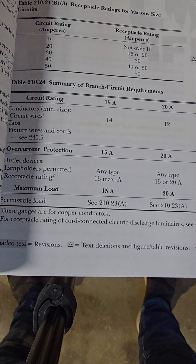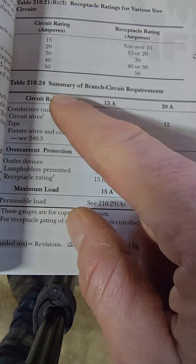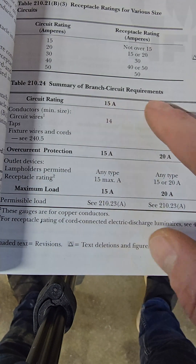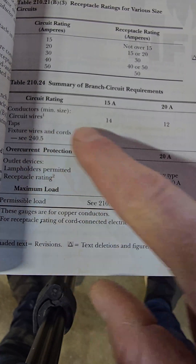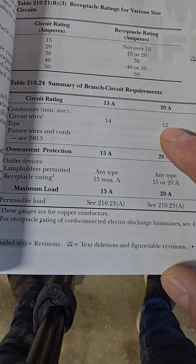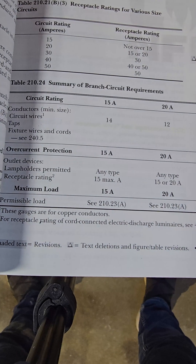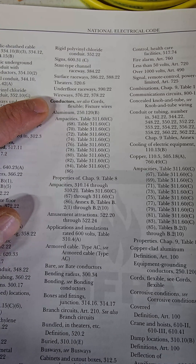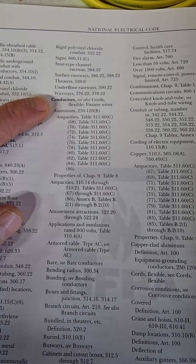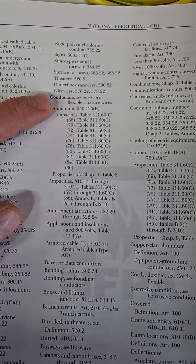In the National Electric Code book, in chapter 2 wiring and protection, we have Table 210.24, the summary of branch circuit requirements. Under 20 amp, the minimum size circuit wire is 12 gauge. You can browse the NEC for code-compliant information. If you want to get technical, go to the conductors section in the subject index in the back.